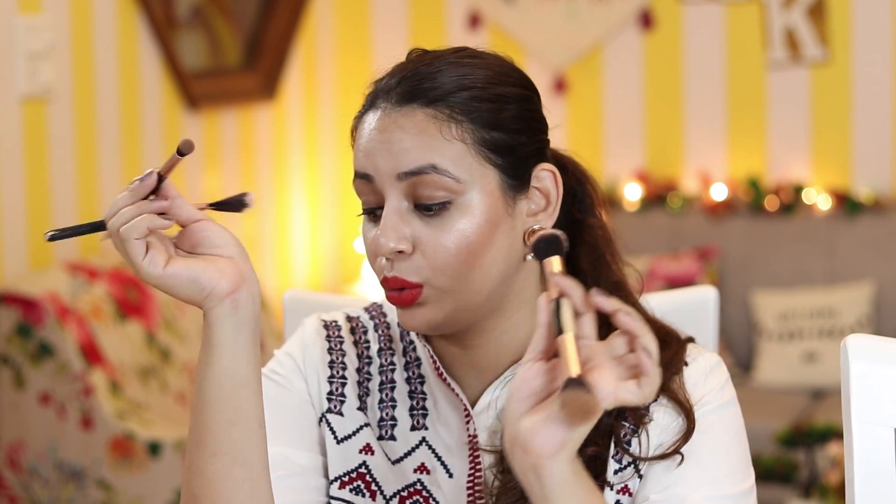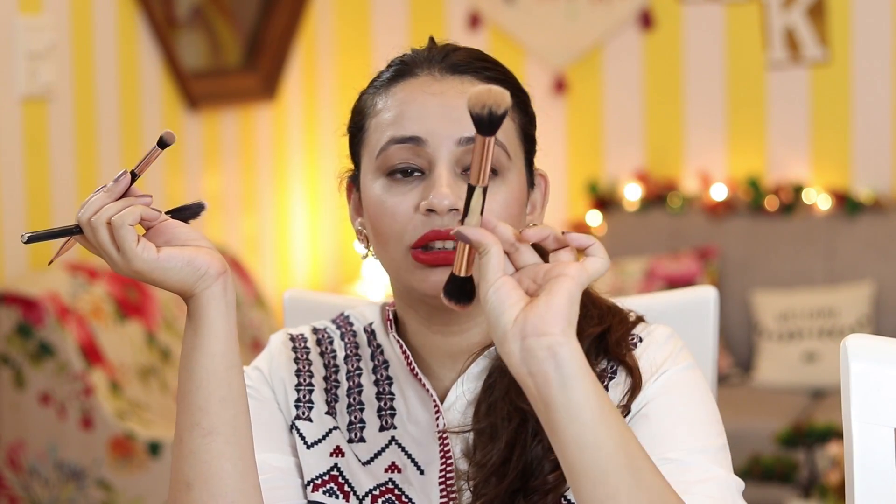These brushes are so old - two years old - and they are still very soft. They were just 75 rupees. If anyone is visiting Europe, you can ask them to get these Primark brushes for you. I got three: one for eye makeup, one lip brush, and an angled brush you can also use to fill in your eyebrows. One was for eyeshadow, one for contouring and blush, and the fan brush I use for highlighter.